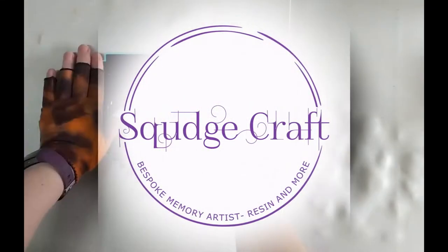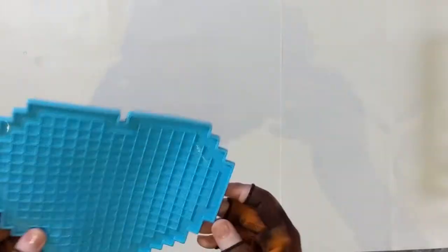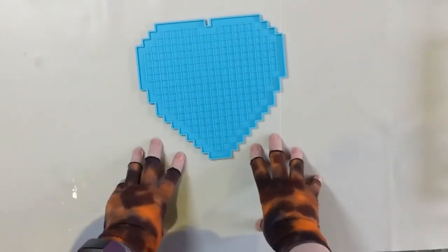Well, that didn't work. Hey guys, it's Elja here. Welcome back to another Squadcraft video. I am really excited because I have this pixel heart mould today and I'm so excited to use this.